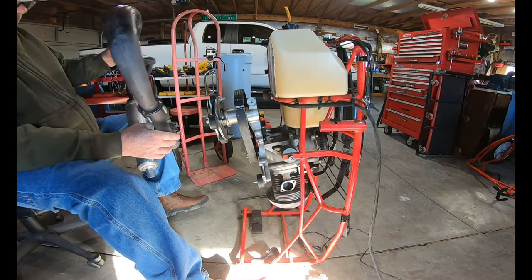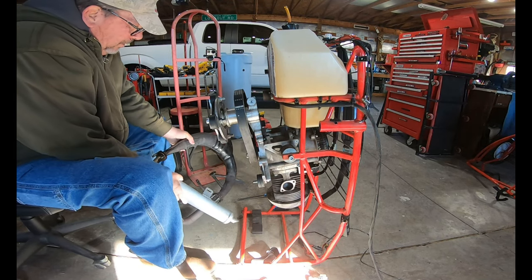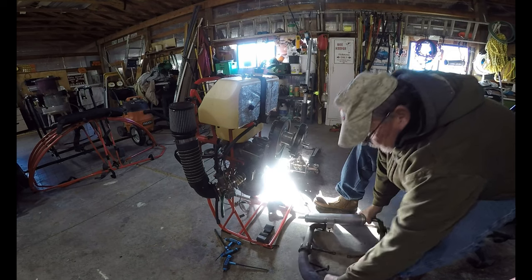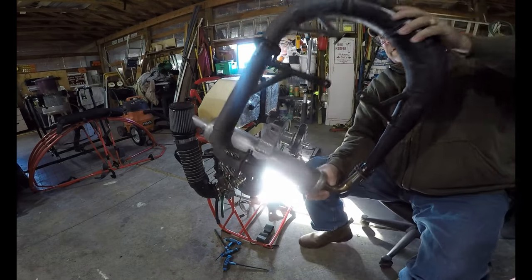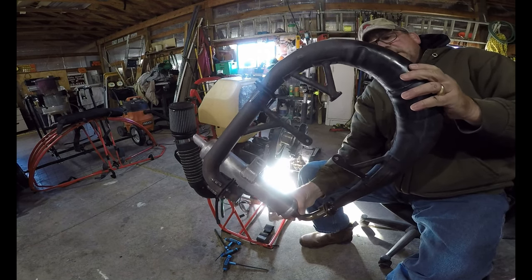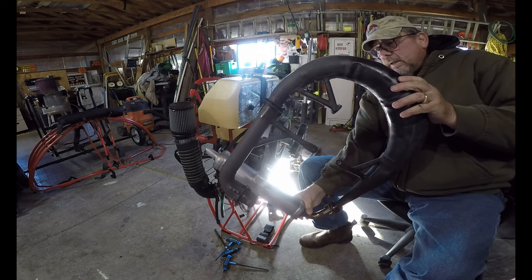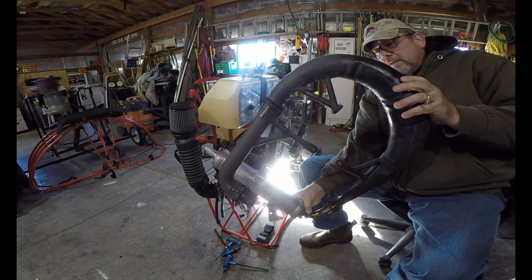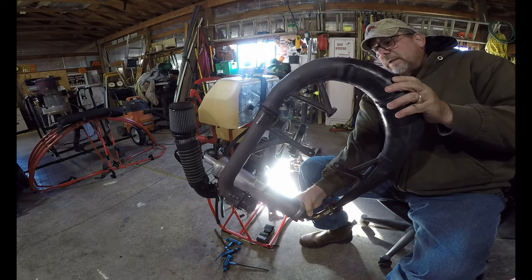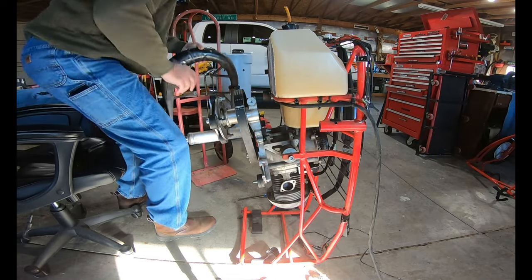We've got the whole exhaust system apart. I don't know if we can see it in the camera, but I'll go ahead and hold it up. I'll replace all the donuts on it, and the springs, the bolts and the nuts. I'll replace all that. So that part's off.